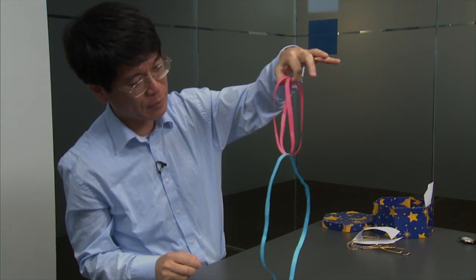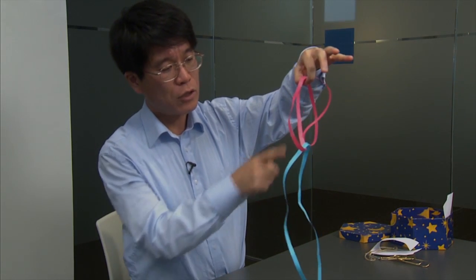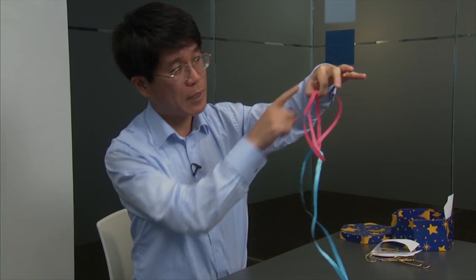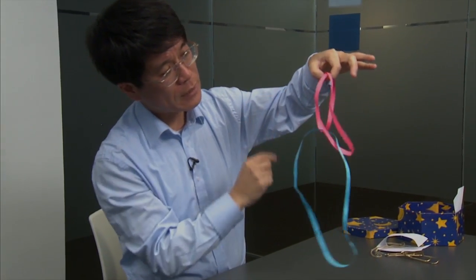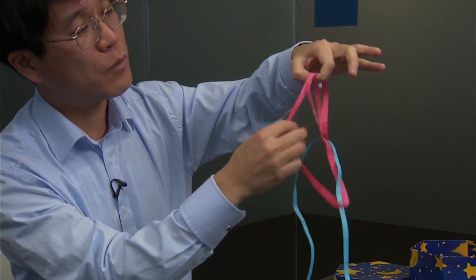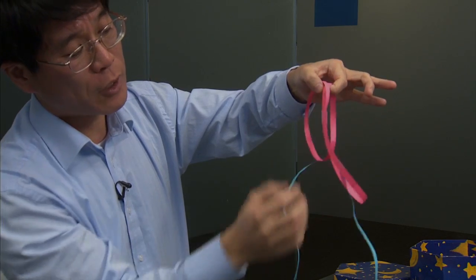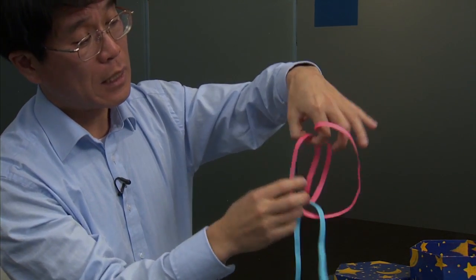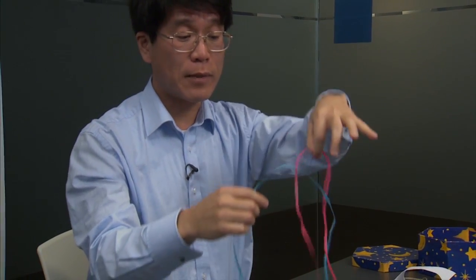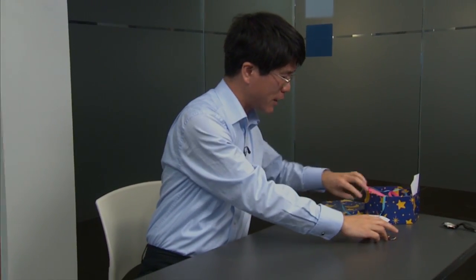This is, in fact, a Borromean link, in that no two of those links are linked pairwise. Indeed, in this configuration blue and my fingers are unlinked, and red and my fingers are also unlinked — because if I erase blue in my imagination, I would be able to pull the red away from my fingers. I cannot, only because blue is preventing me. And similarly, red and blue are unlinked pairwise — they are linked only because my fingers are preventing them. Indeed, if I release my fingers, they can be pulled apart. So this is some sort of symmetry of the Borromean link.